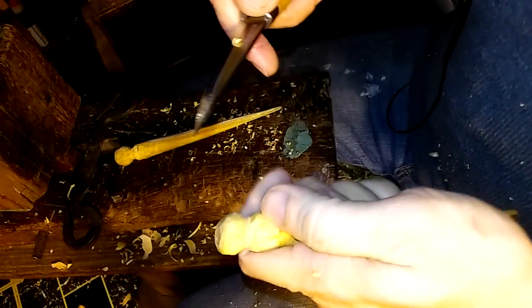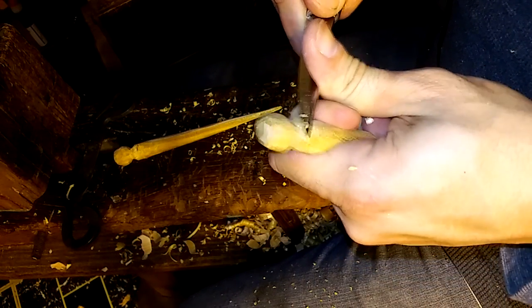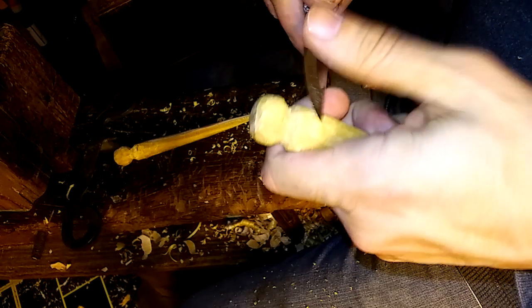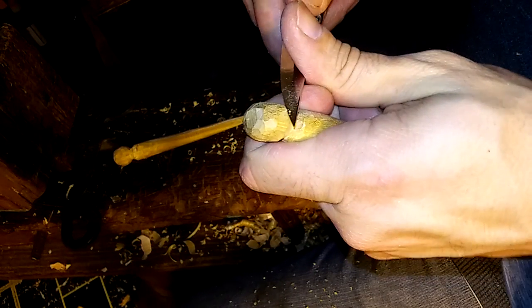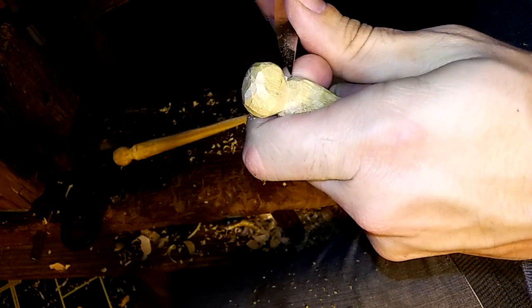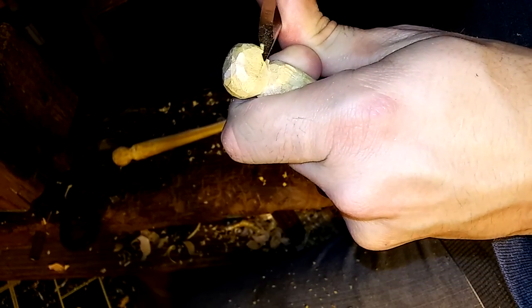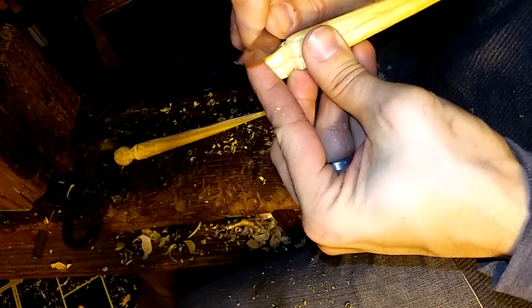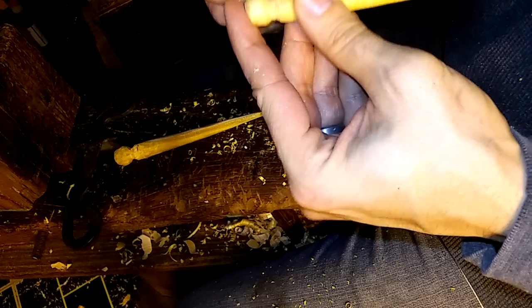I'm just kind of doing a little bit of refinement here, going back and forth. This finial is not perfectly round, but I am going to sand these very smooth. Because when they go in your hair, there can't really be any friction — it's going to cause some pain. So they have to be very smooth.